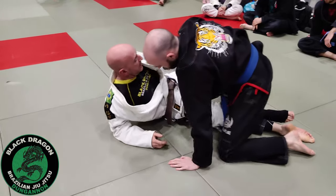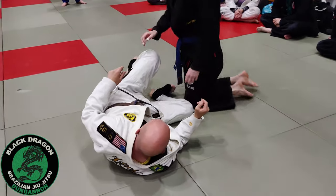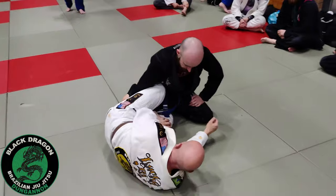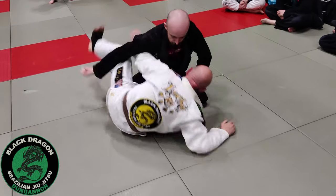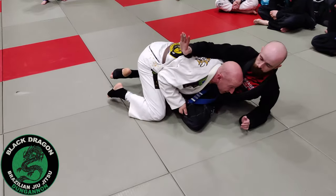Another thing — if he makes that grip and there's space here, I can cut this, push it off, make the grip hard. I can push this off, kick up, and now I'm into the whole game.